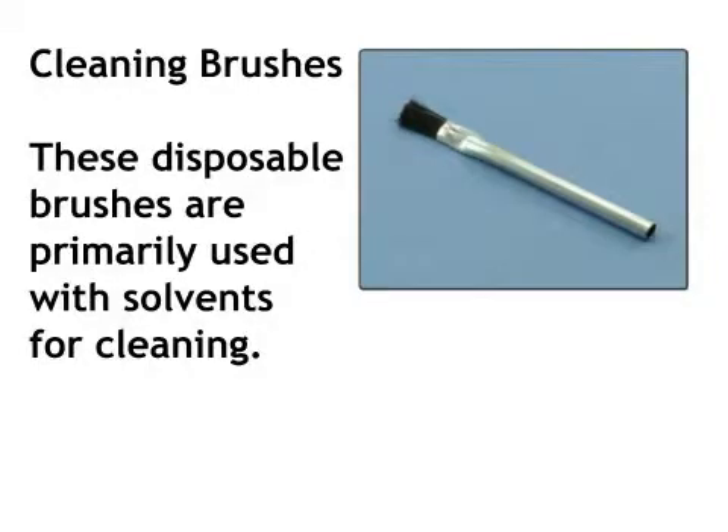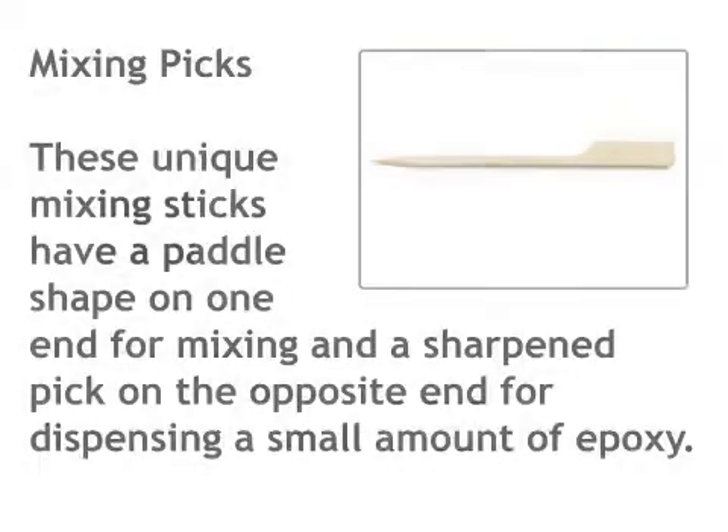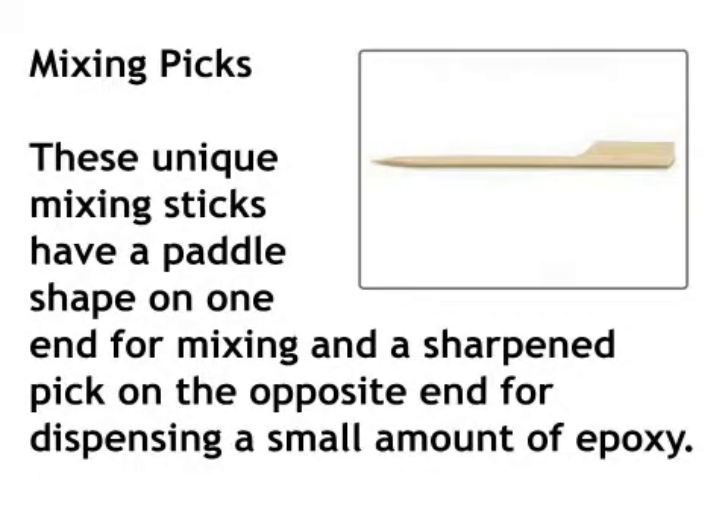Cleaning Brushes: These disposable brushes are primarily used with solvents for cleaning. Knife: This is a must-have tool used for precise cutting, scraping, and trimming. Mixing Picks: These unique mixing sticks have a paddle shape on one end for mixing and a sharpened pick on the opposite end for dispensing a small amount of epoxy.